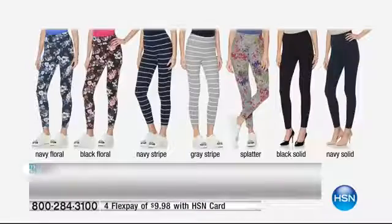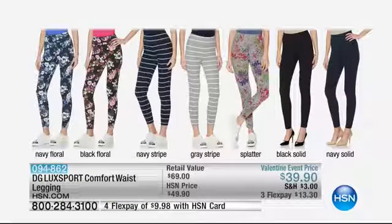You're seeing it first, which means you get your size and your color. You get them today on three credit card payments of $13.30. And why do you need a pair of leggings?